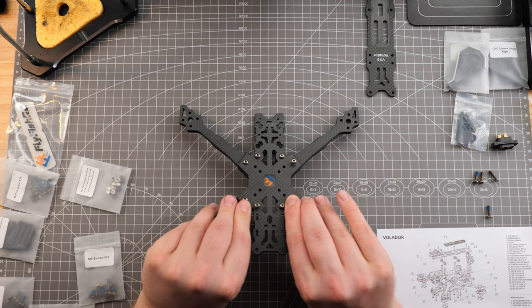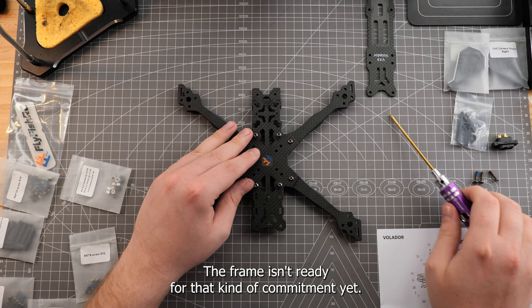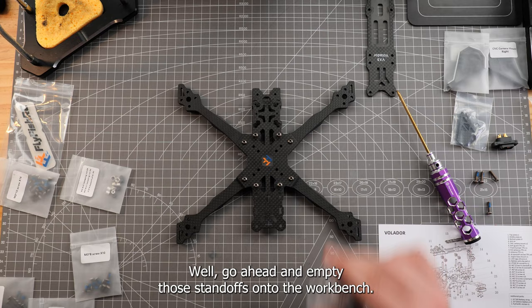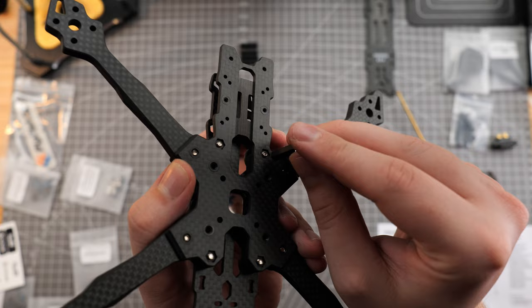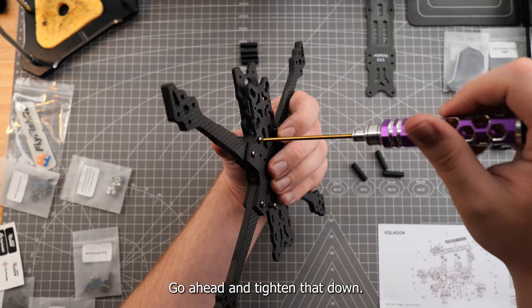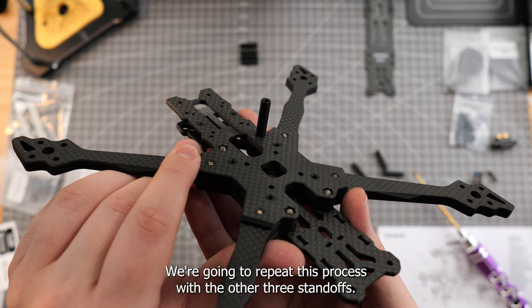Grab a 2mm hex driver and tighten the four outer screws — not all the way, just a little. The frame isn't ready for that kind of commitment yet. We're going to leave those four screws loose for now and grab our bag of standoffs. Empty those standoffs onto the workbench. Next, we'll take a 23mm standoff and line it up with the matching shape on the other side of the frame. Go ahead and tighten that down, then repeat this process with the other three standoffs.